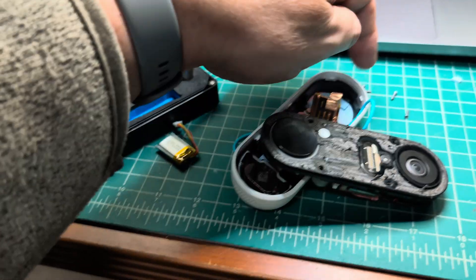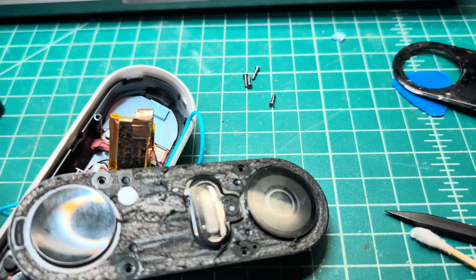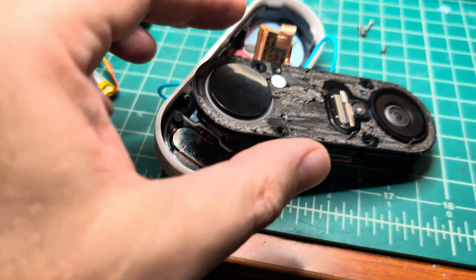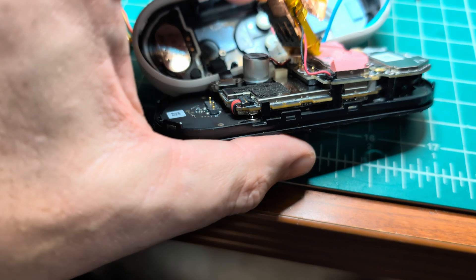I had to remove these four tiny Phillips screws — you can see them with a bit more light. That was not a big deal. Then I needed to split the device into two parts.